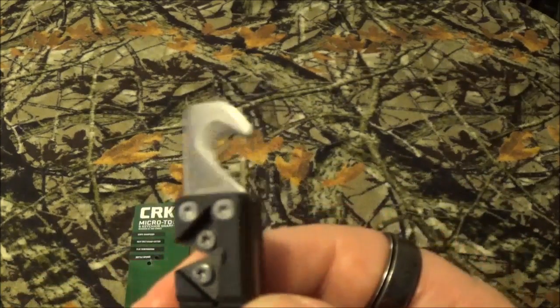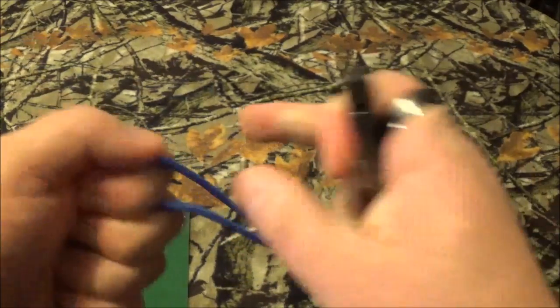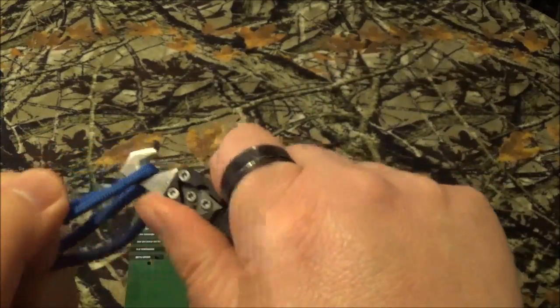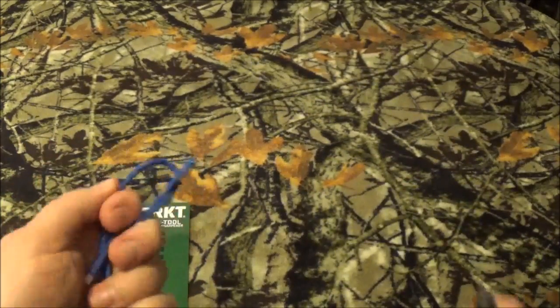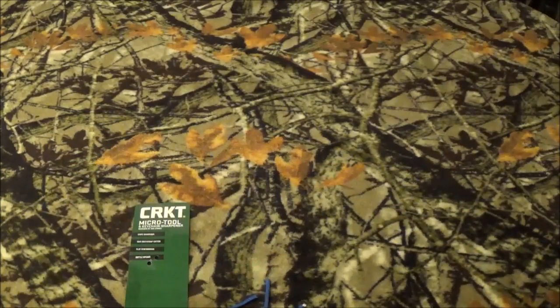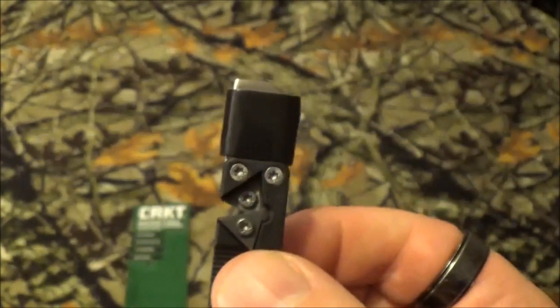Here is your seatbelt slash strap cutter and it works pretty good — just normal paracord. It does come with this little rubber grommet over the top to help keep the blade from catching things.